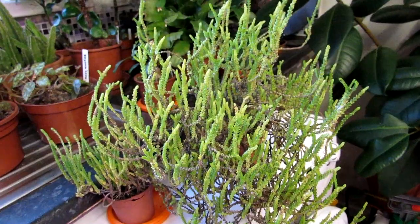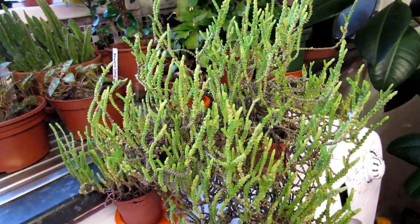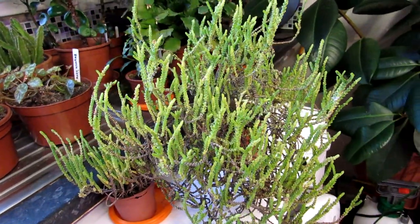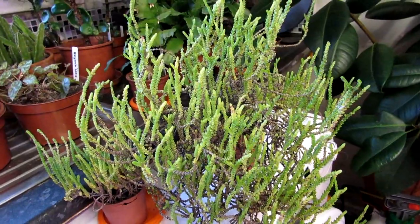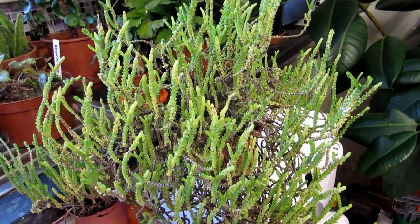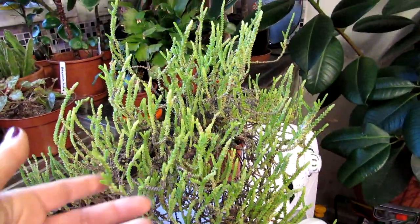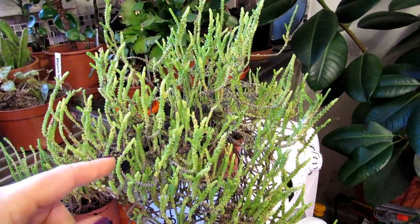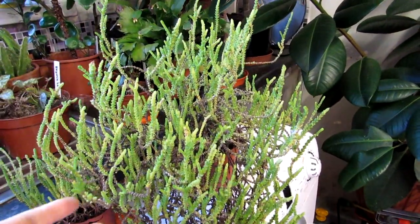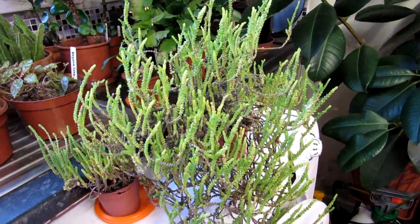The word 'muscosa' is Latin for mossy, due to its very moss-like appearance. This plant is commonly sold as part of a succulent bowl garden arrangement. This particular mother plant here was actually given to me 12 years ago by my friend Anna when I used to live in Sligo on the west coast of Ireland, and it has grown into a very beautiful plant over the years.